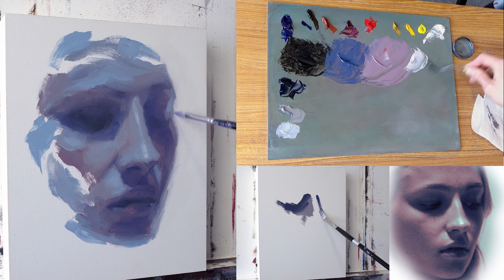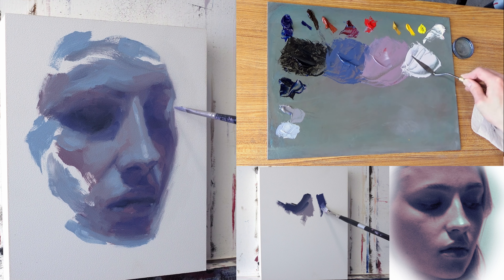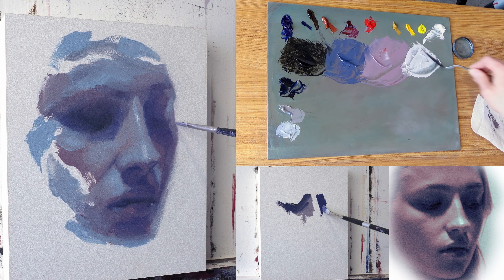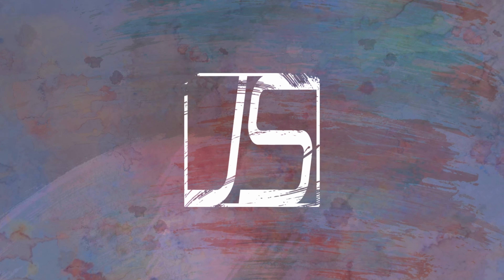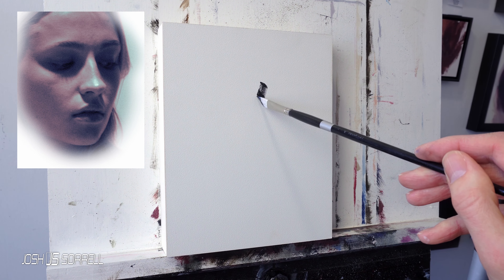When you're painting, focus can really affect how your final painting will turn out. So today I thought why not talk a little bit about how focus can be used in different ways to achieve different results when you're creating a portrait painting.